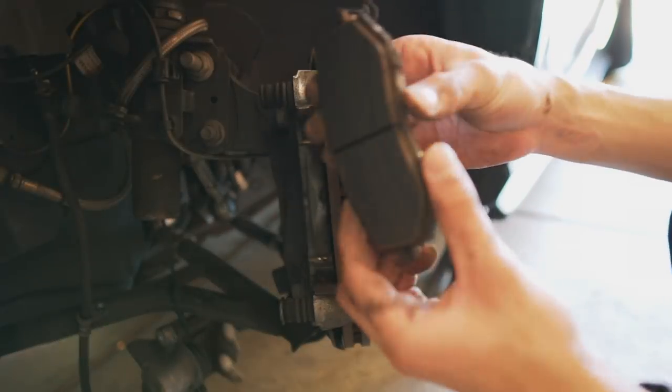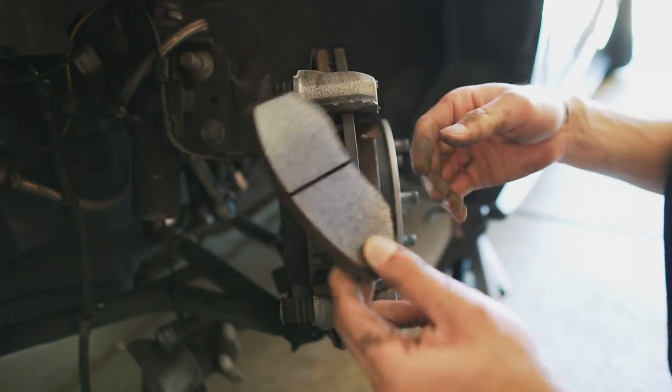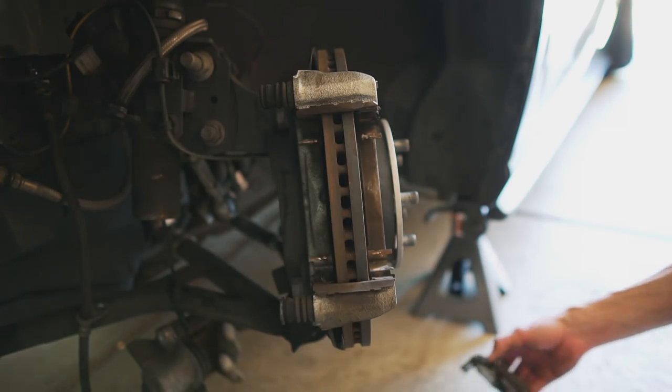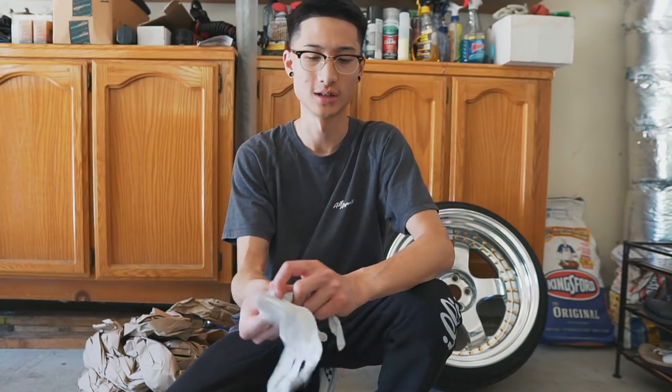Here are the old brake pads. There's actually still a lot of life left in these, but for some reason I'm getting a massive squeak, so hopefully by replacing these the squeaking will go away. I just now realized how dirty this job is, so I'm going to go ahead and take my watch off and put on some gloves because my brakes are really dusty and my hands are getting filthy.